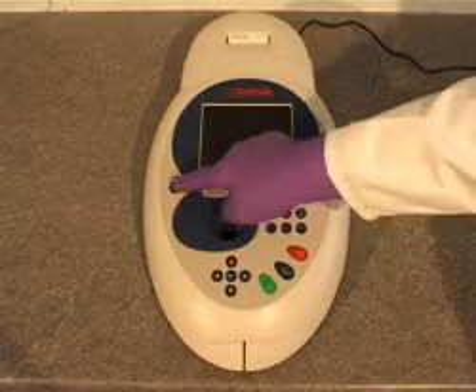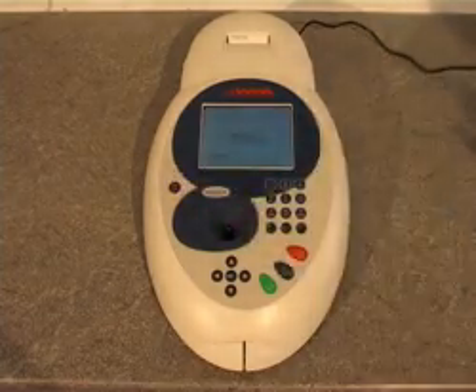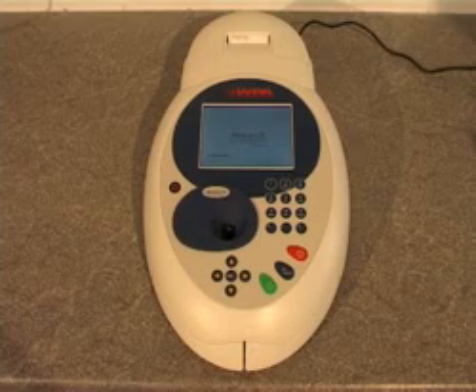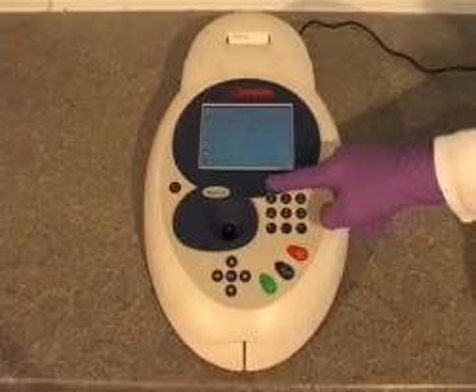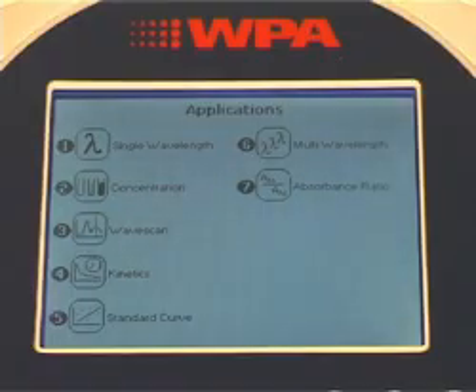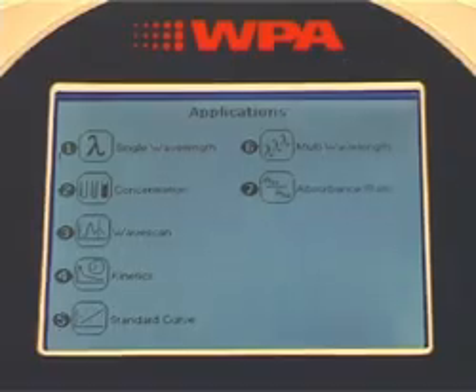Initialisation from power-on just takes a few seconds and the user can select the software mode to be used. The instrument includes standard application software for single wavelength, concentration, multi-wavelength and ratio measurements, along with wavelength scanning, kinetics and the ability to generate calibration curves.